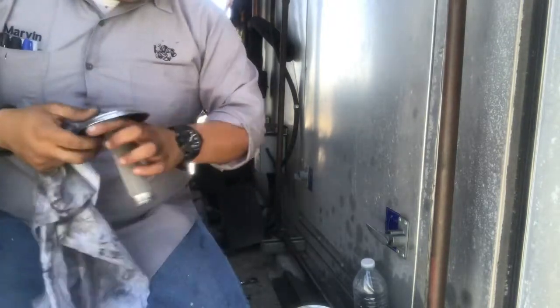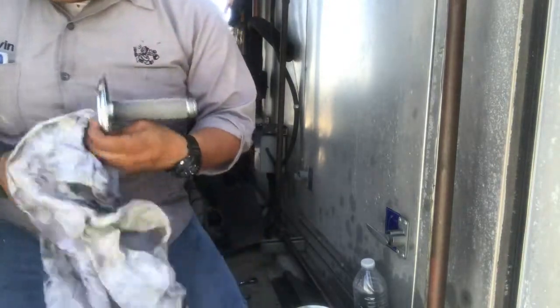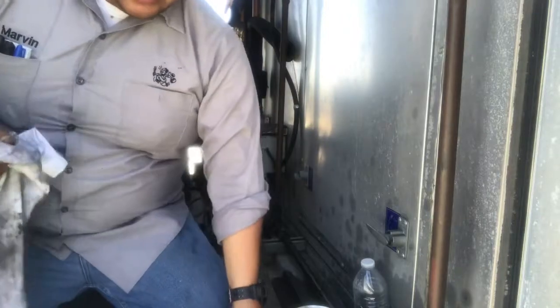Gasket. Just getting everything ready — give it a nice clean before opening my dryer.